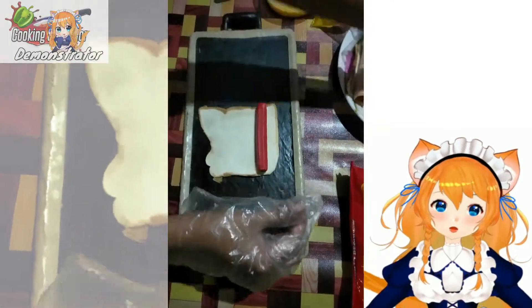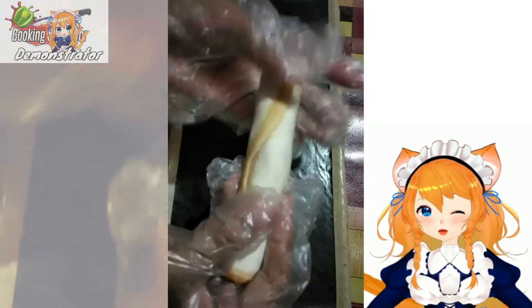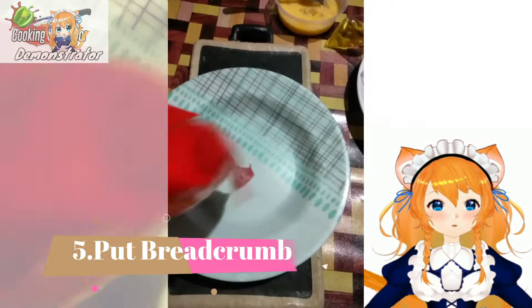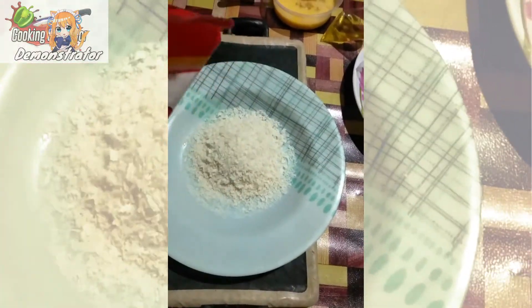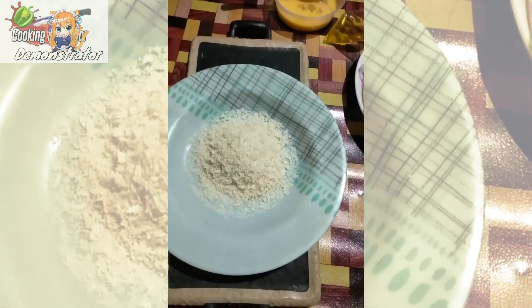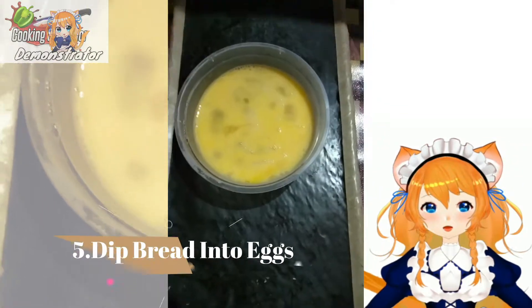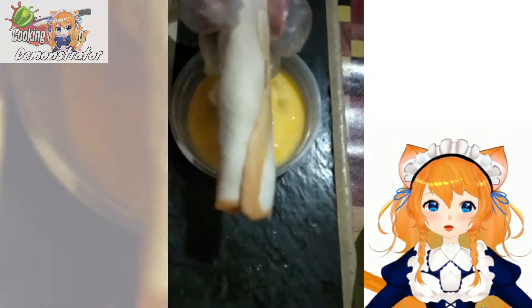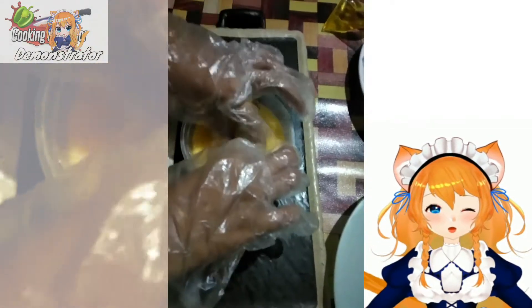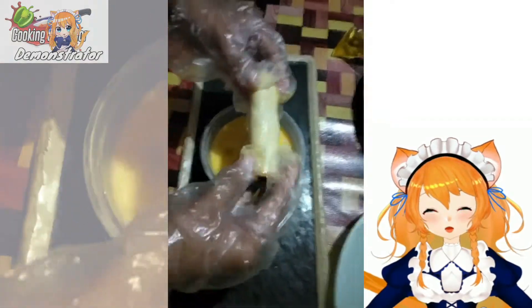And it should look like this also. Then just follow again what we did at the first place so we can prepare a lot of pizza rolls. And we will put some bread crumbs onto the plate. Get the egg that we beat and put the roll bread into the beaten egg, making sure that all parts of the bread are wet.